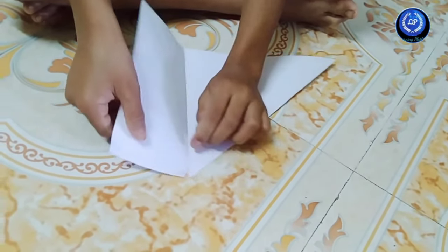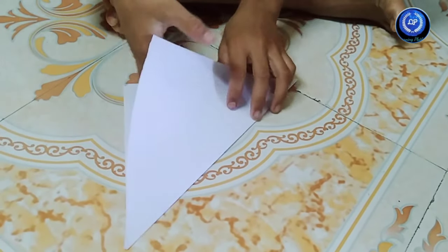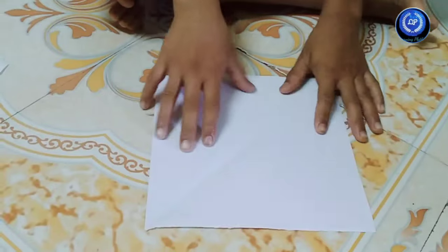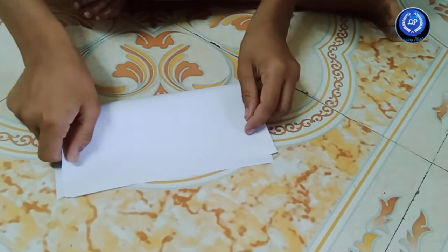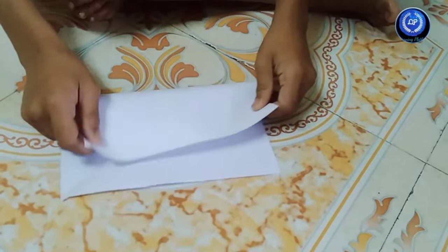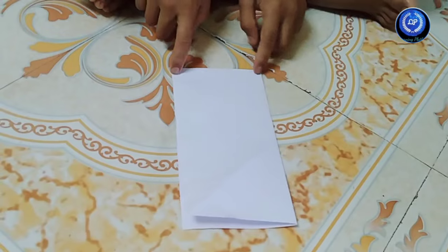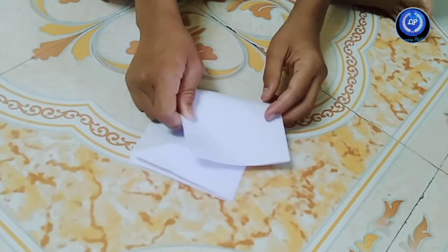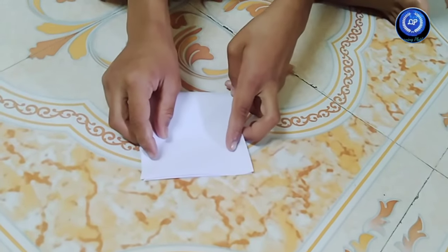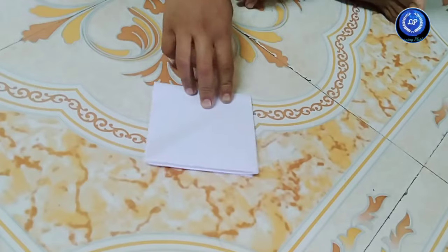Third, we have to take that. After this, open like this — now it becomes a square. And we have to fold like this. Using these two edges, go to these two edges. Then it becomes a small square.